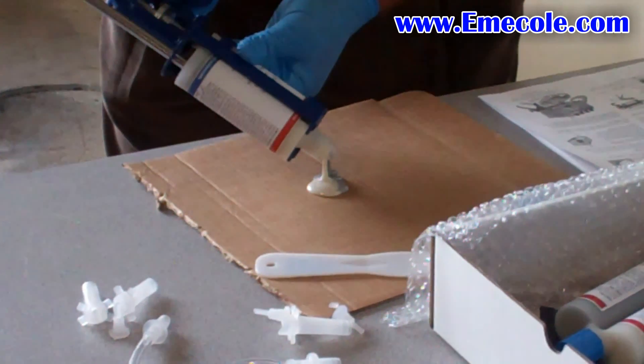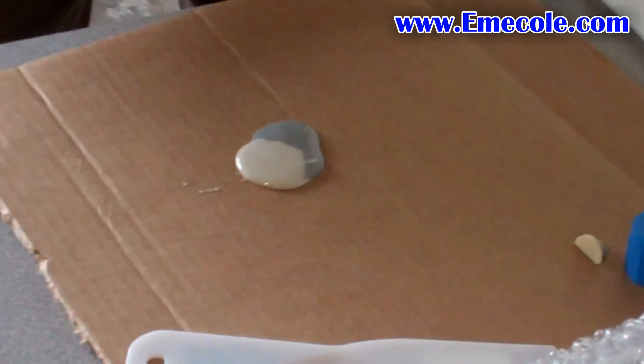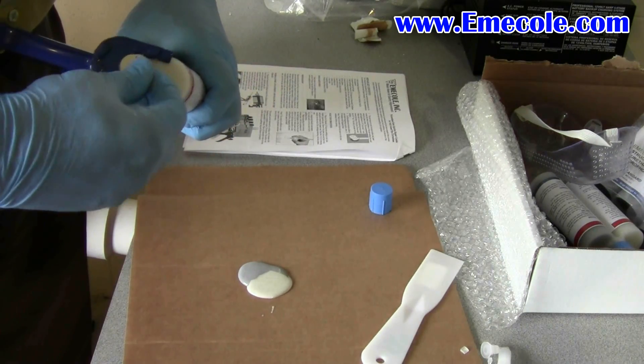455 will begin to harden in just a few minutes. It's best to work in small batches and make more as needed. Place the D-caps back on the tube set of 455.